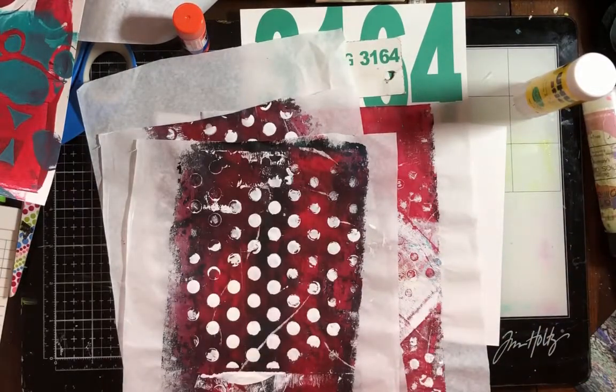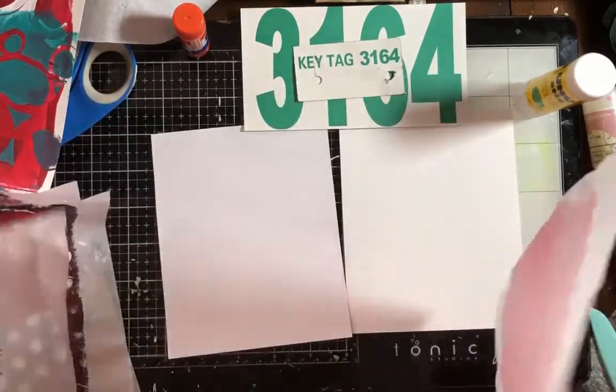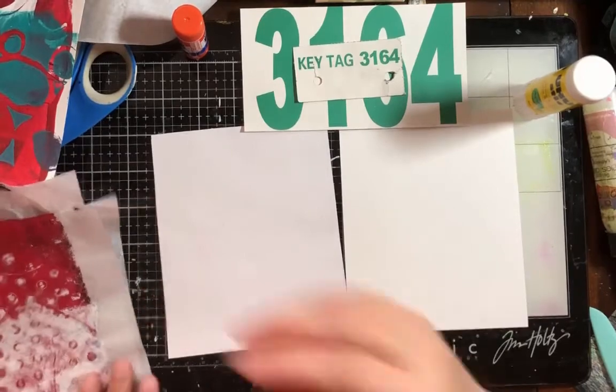Let's pick turquoise and red as our two colors because I love those colors together. Oh, and those have black in them — so we are doing that. We'll save our rainbows for something else. All right, so we've decided on red, turquoise, and black.